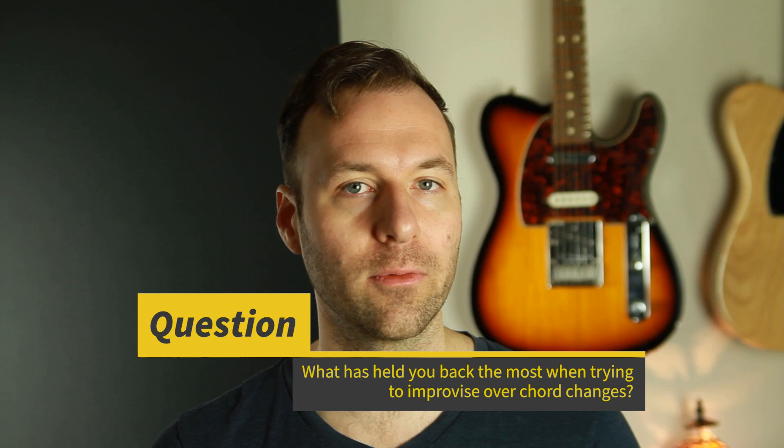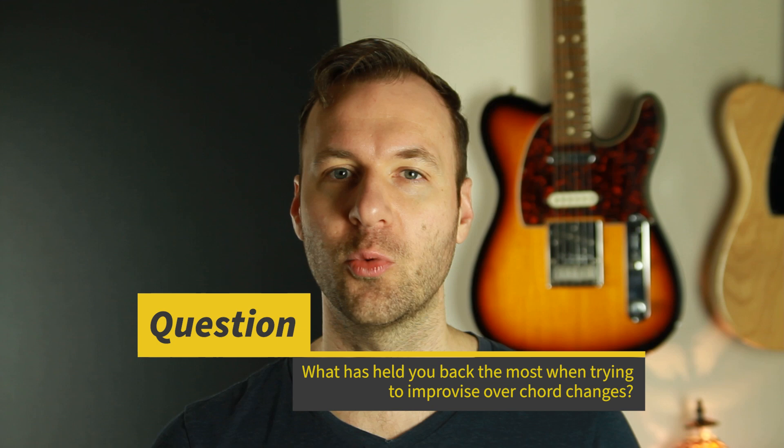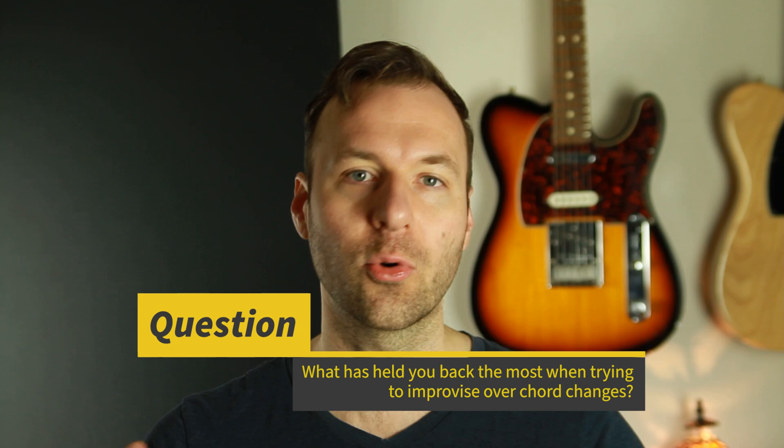You can download my free melodic arpeggio chord tone vocabulary pack — it has all the diagrams from this lesson and all the lessons and chord types in this series — just use the link at the top of the description. My question for you: what has held you back from improvising over chord changes? It's really hard to follow the harmony and address the changes appropriately, and that's why I'm creating this series. Hit that like button if you liked this — I post a new lesson every week. Next week we're doing the minor triad. Can't wait — take care, thanks for watching, and happy practicing.